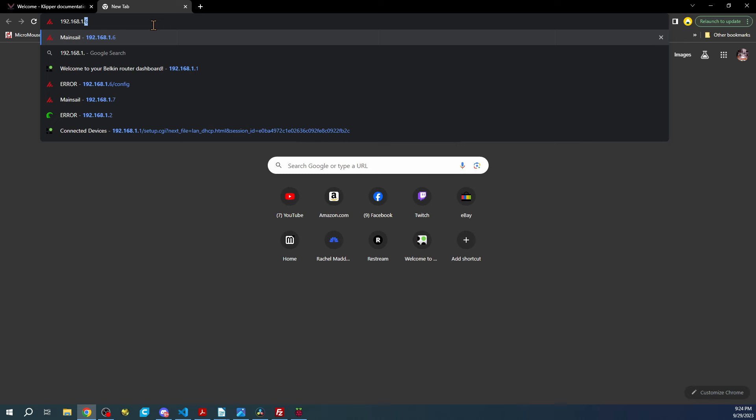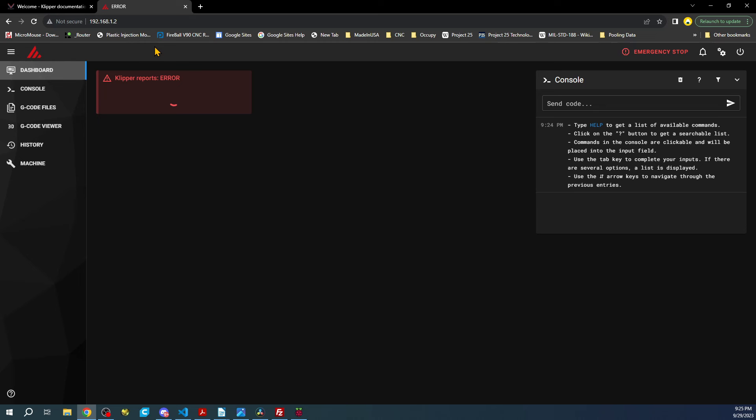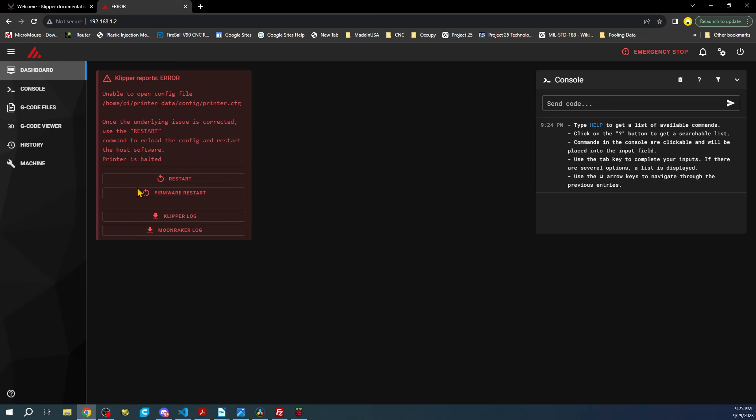In the browser I'm going to type 192.168.1.2 and hit Enter. As you can see there's an issue — it doesn't know what the firmware is. We'll take care of that in a moment, but first I want to clean up the operating system. We have to go to the Machine section and follow a couple of steps.